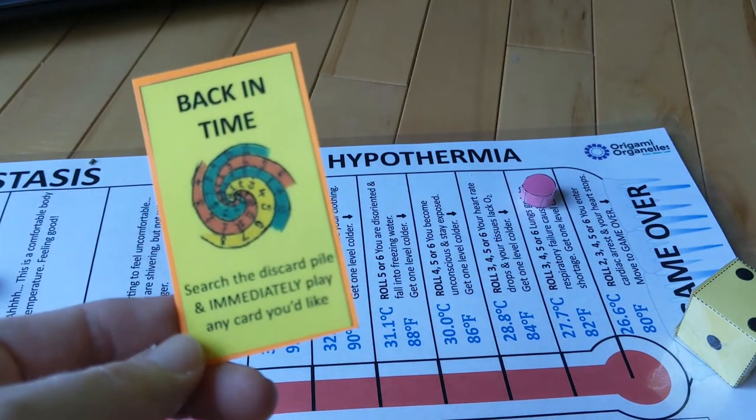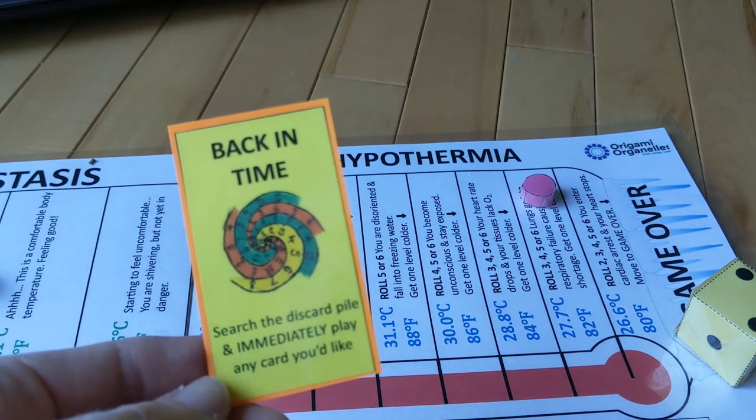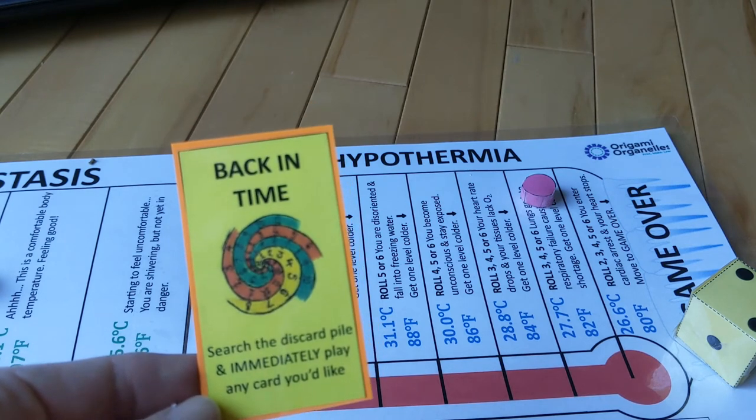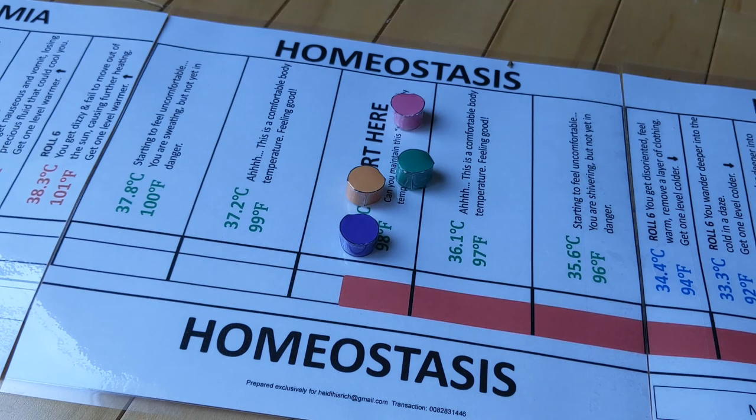The final card is called back in time. On your turn, you can use it to search the discard pile and play any card you want from it. It's not an instant, but it is a very powerful card on your turn. It is super fun to play in teams — your strategy becomes more complex because you have to protect yourself and your teammate and attack the other team, which is a lot to balance. When we play as a family, we often play me and my husband against our two daughters. You think of yourself like you're on an expedition with your teammate and you can't let them end up in game over. My students have really enjoyed playing as a team.